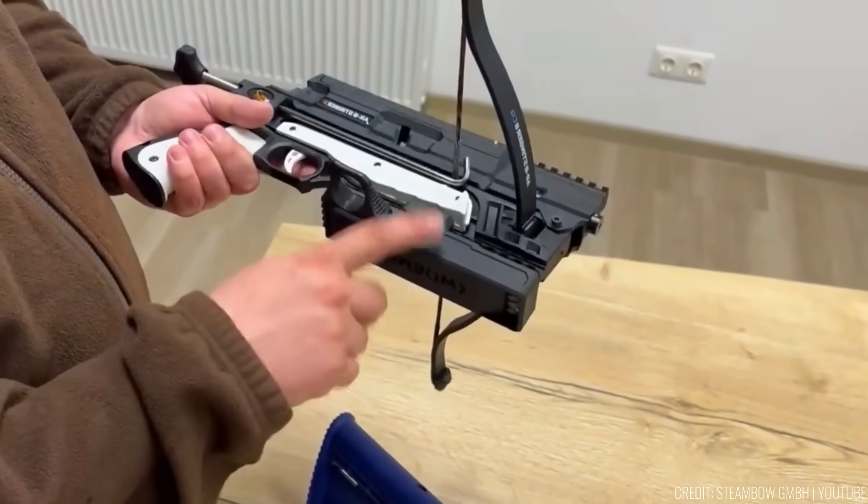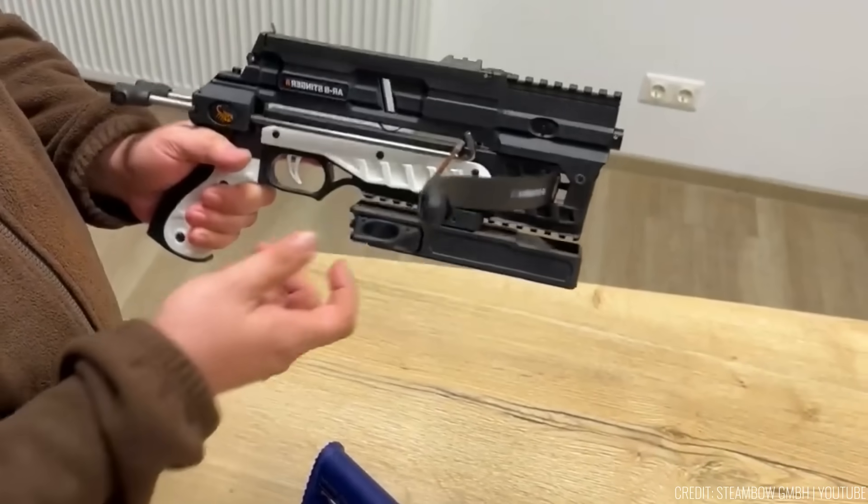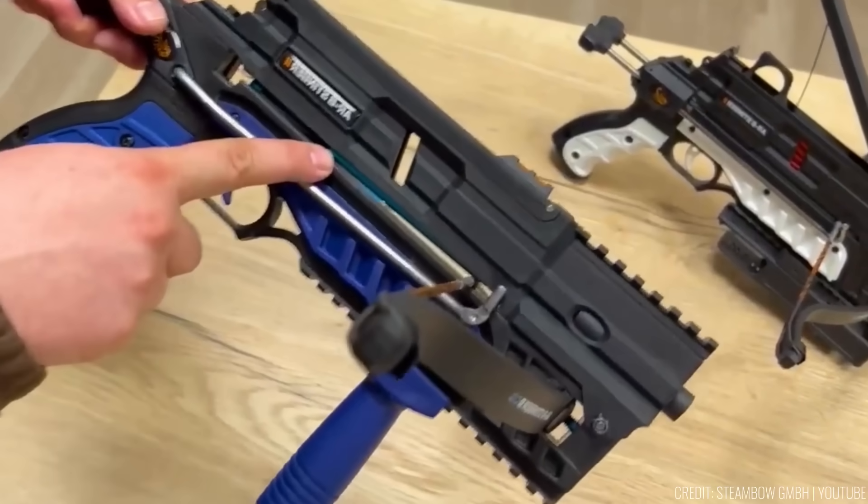The Stinger II thrives in any conditions, offering rugged durability. The price is $300.